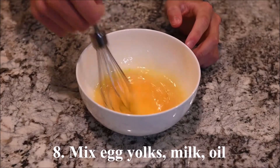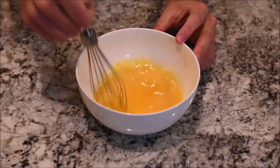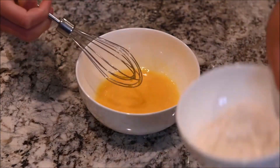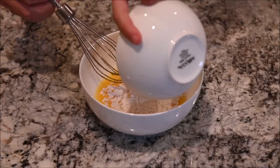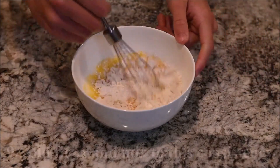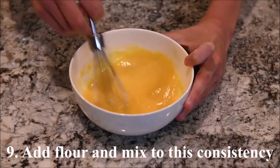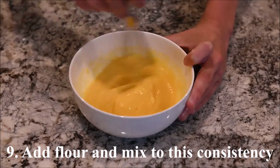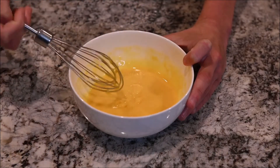Mix the egg yolks, milk, and oil. Add in the flour and mix until it looks like this.